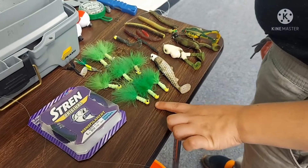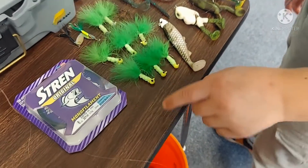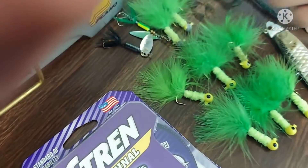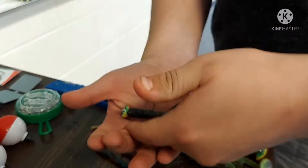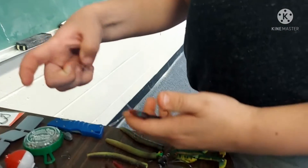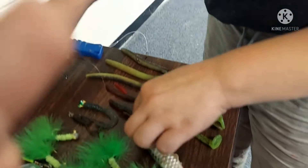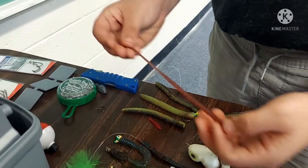These here are rooster tail twitch baits. This is a green eye spinner bait, a black eye spinner bait. This is supposed to mimic a small crayfish or crawdad. This is a nice sized crappie grub with a quarter ounce head on it. This is just a quick jig with a red with green flake worm on a leader rig.